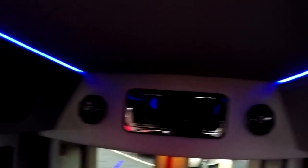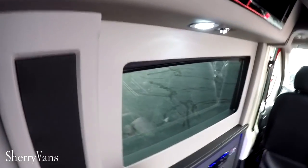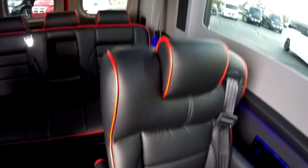Looking up at the ceiling, let's talk about storage. We have storage cabinets that go all the way around, done in a gloss black finish. All rear windows have privacy shades — recessed behind the wall. What we have is a light gray upper wall and ceiling, a black bottom wall, black carpet, and black interior, with sharp red pin striping on all the seats to match the exterior paint.